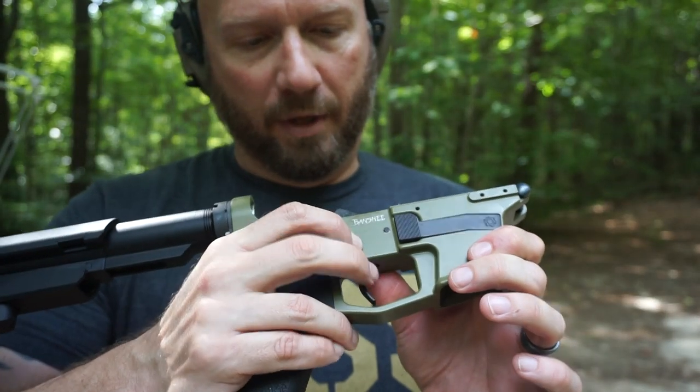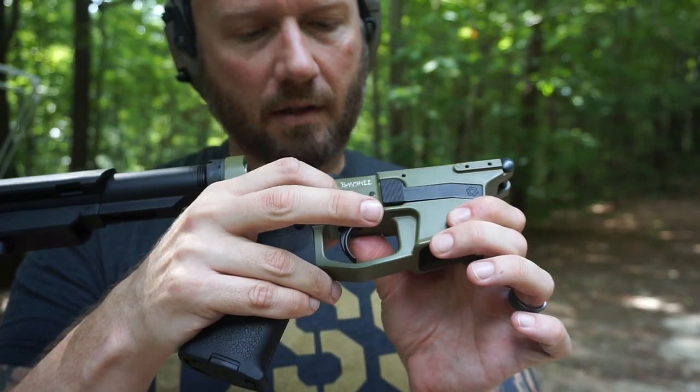My trigger pin had backed out a little bit. Tap that back in — should be good to go. Let's try it again.